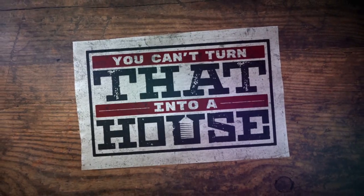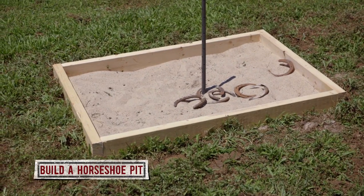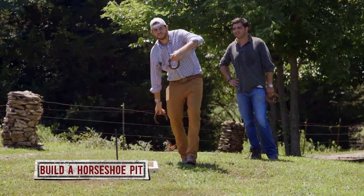Hi, I'm Tim Warp from You Can't Turn That Into a House. Here are some tips on how to build a horseshoe pit the whole family can enjoy.